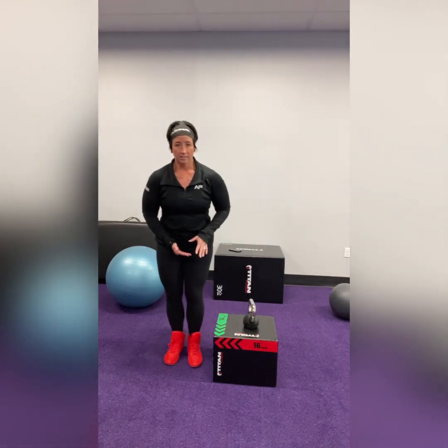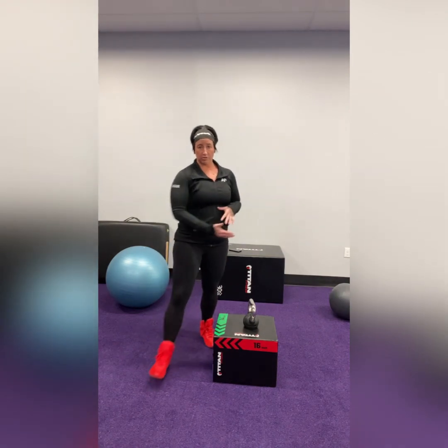You can use different height boxes, so your coach will have a few options — use whatever height is best for you. If needed, your coach can set this up near something so you can place your free hand on it for a little balance assistance. And that is our contralateral step up.